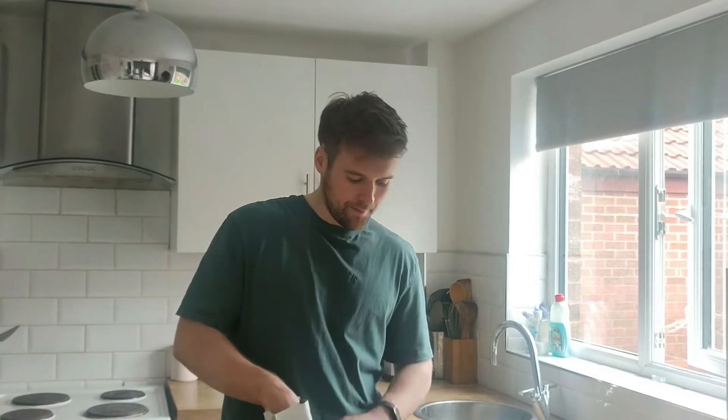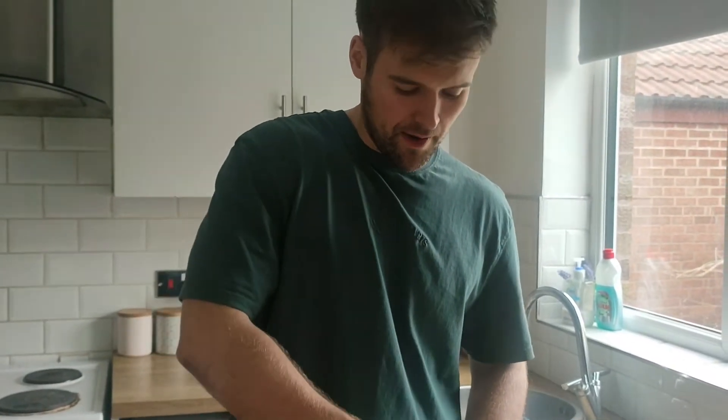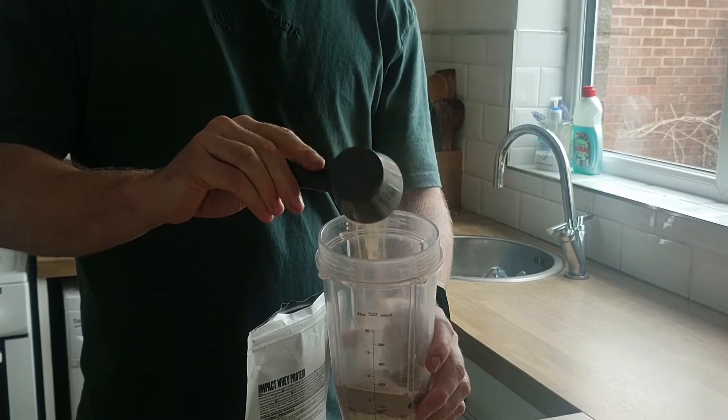The protein powder I've chosen is impact whey protein — it's a chocolate brownie flavour. These are a chocolate flavour ball, so you are going to want ideally a chocolate protein powder. I'm going to put two scoops in, which is equal to about 50g, to get the gains. And then just a pinch of salt.